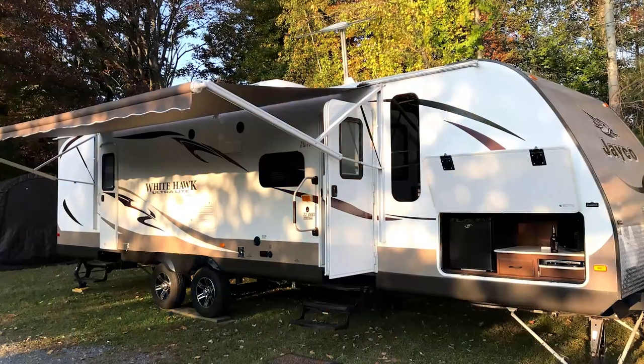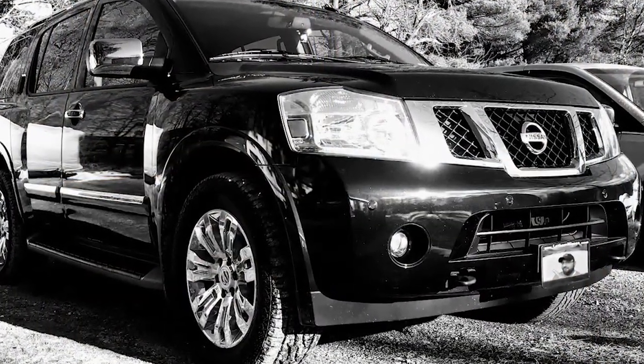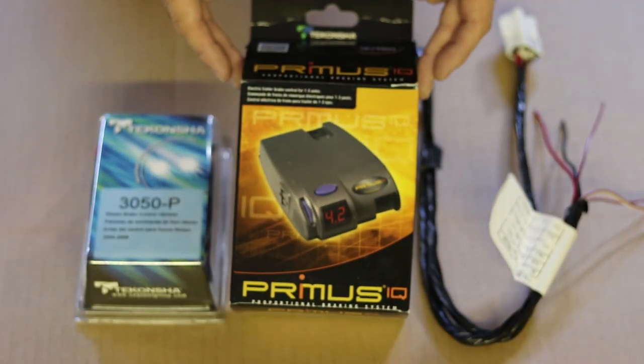We just picked up a new tow vehicle to tow our 2014 Jayco Whitehawk. This is the 2015 Nissan Armada. We went with the Armada because it has a 9,000 pound tow capacity, and in this video I want to show you how to install a brake controller.